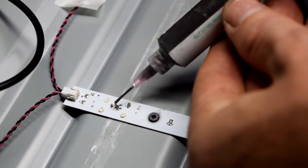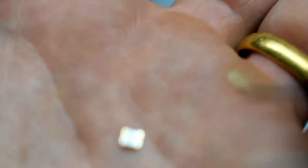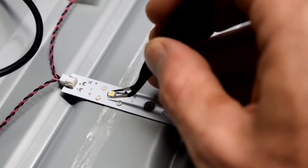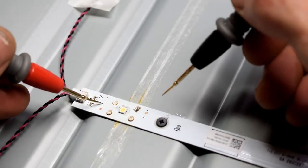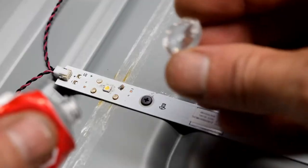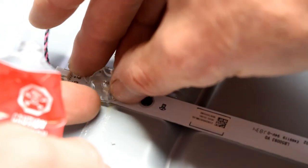I put liquid solder on and then use a heat gun. Here's the repair — the new LED: the little small pad is plus and the big pad is minus, so I'm just putting it on there. If you do not have a heat gun, you can do this repair using a normal soldering iron, just tacking it on, but the heat gun method is much faster. I just tested to verify everything's working.